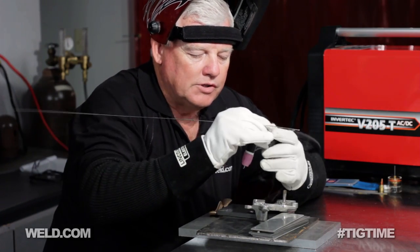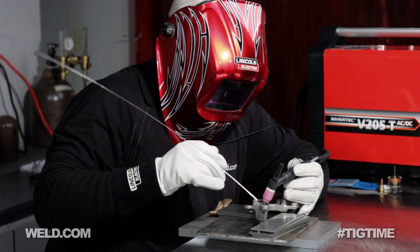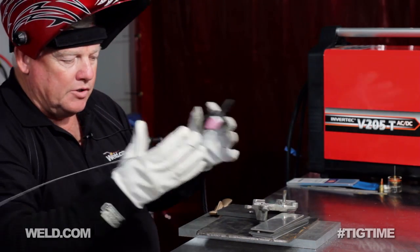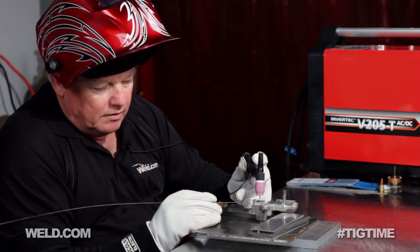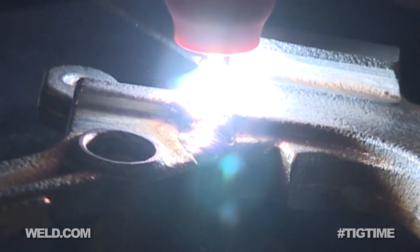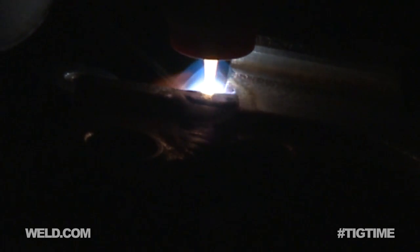And then it'll overheat — let it cool off just a little bit, and then get started again. Got out of position just a little bit, so I'm just kind of resetting my angle, and I'll only be able to weld about a quarter to a half an inch at a time. Let's go.